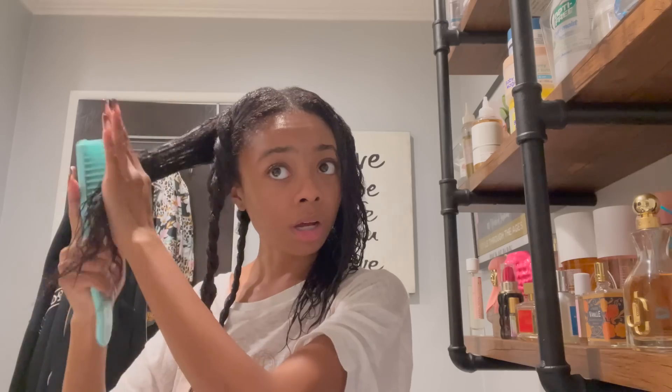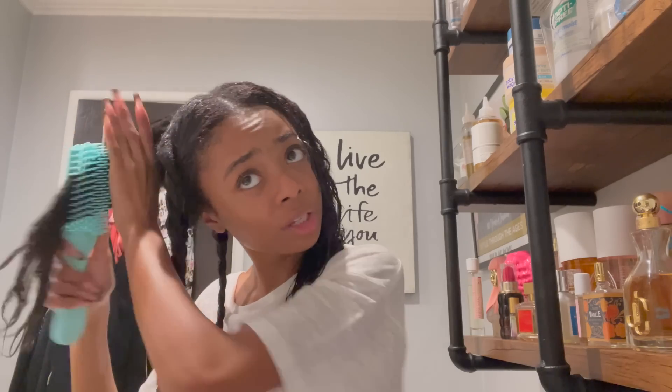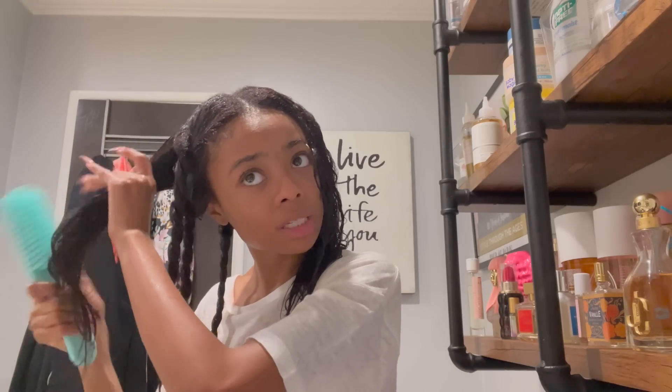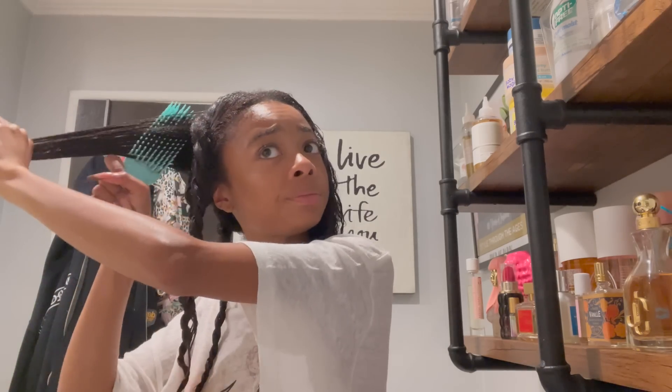I have the best hairstylist ever — his name is Greg and I've been going to him for a year. He does all the treatments my hair needs, protein treatments, whatever. The brush I'm using is by Felicia Leatherwood — the best brush for girls with natural hair. It uses less tension. All the other brushes with the detangling necks copied her; the knockoffs snag my hair, so I stick with hers.